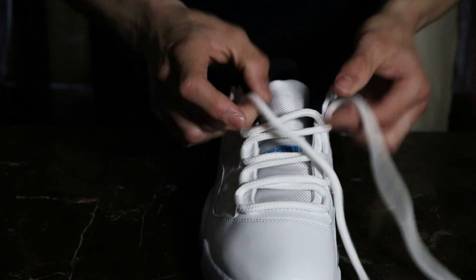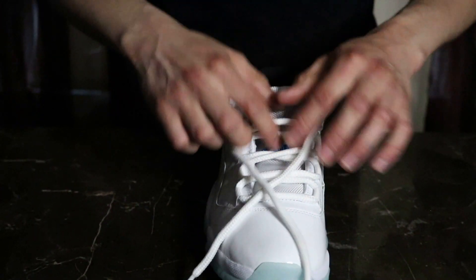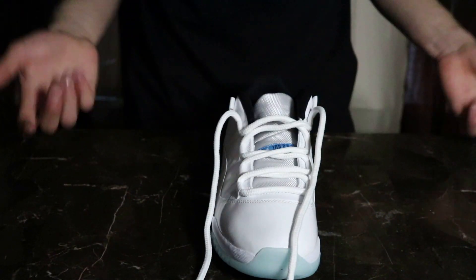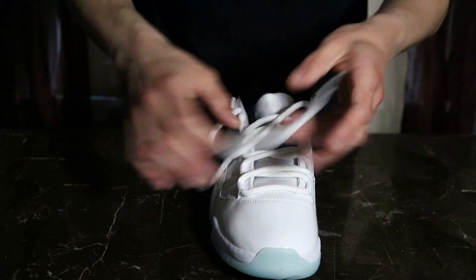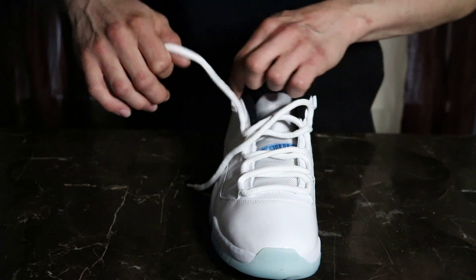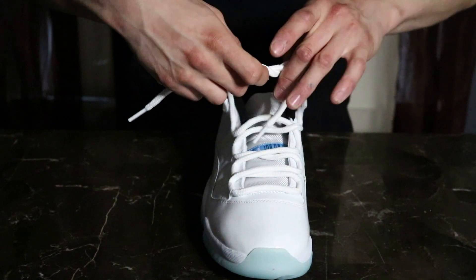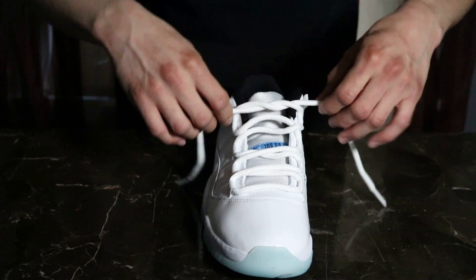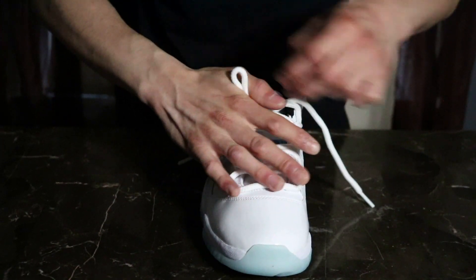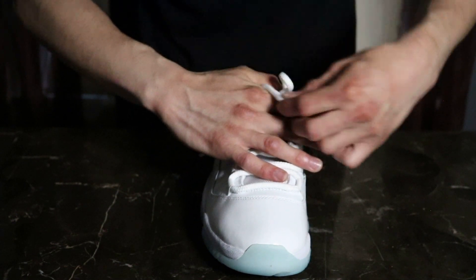Alright guys, so when we get here we're not going to want to go up here. We're going to do something different — we're going to tie it into a knot. Make it look more classy, make it look better, you know. Instead of having them look like streetwear, which is where you put them through here — that's different. So let's give it a little nerdy look. Make a little knot right here, do your thing, but don't make it too big.